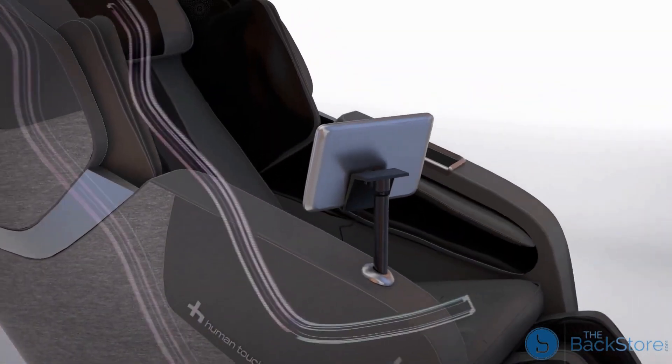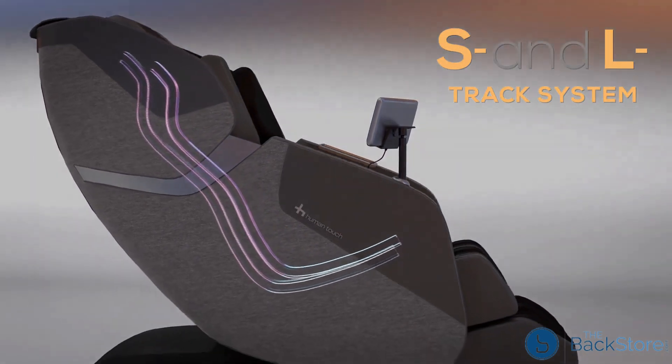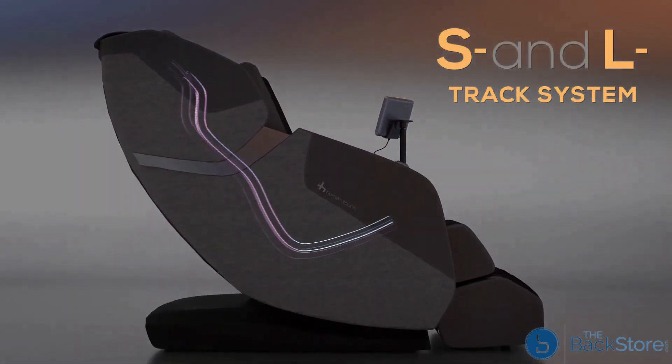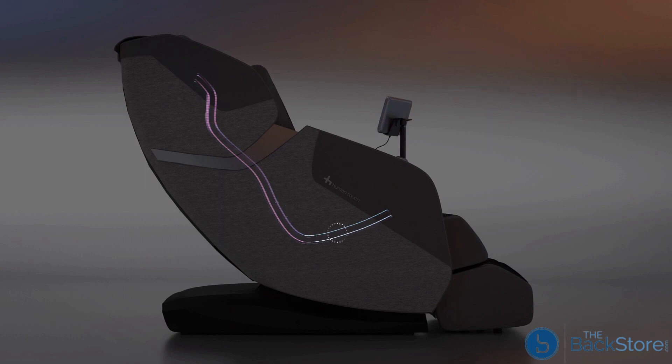The Whole Body Rove offers a unique high-performance massage with an L-Track that runs the entire length of your spine all the way down to your glutes, and an S-Track that closely follows the curvature of the vertebrae, resulting in a massage designed to move with the natural curves of your body for an optimal and immersive experience.